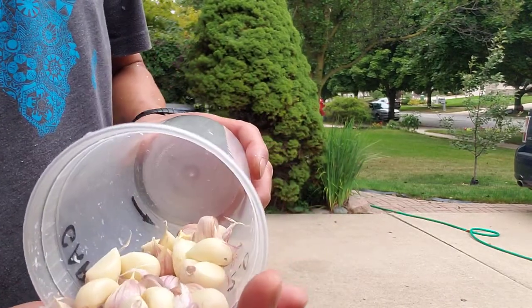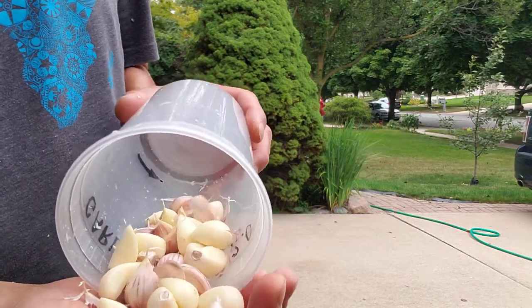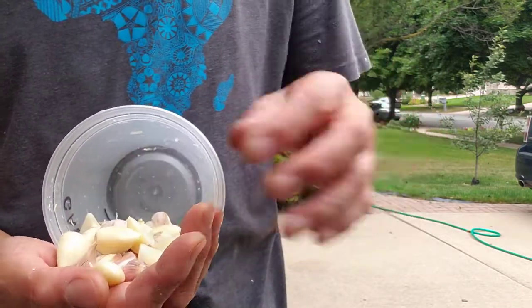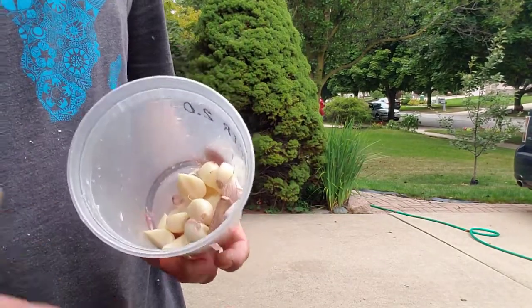I'd say probably two-thirds if not three-fourths are peeled. A lot of these little pieces are in here — oops, just dropped a clove.